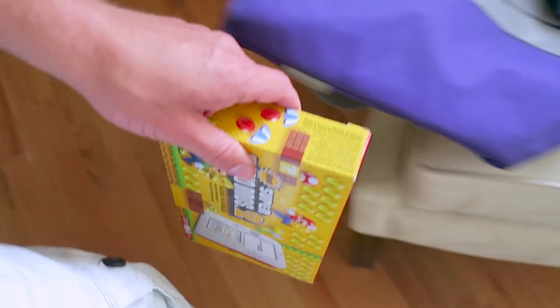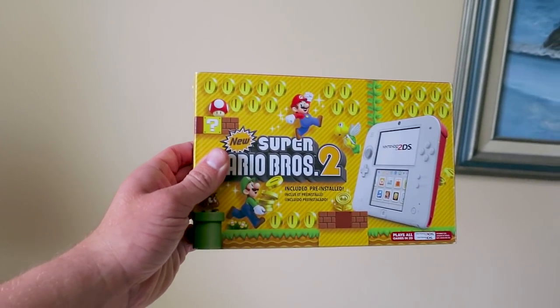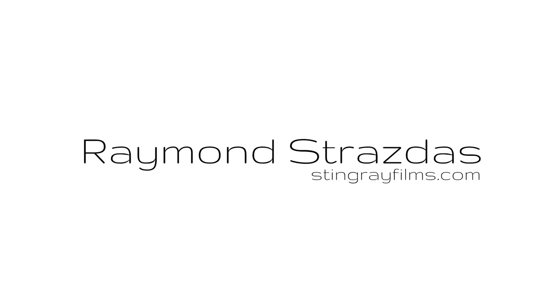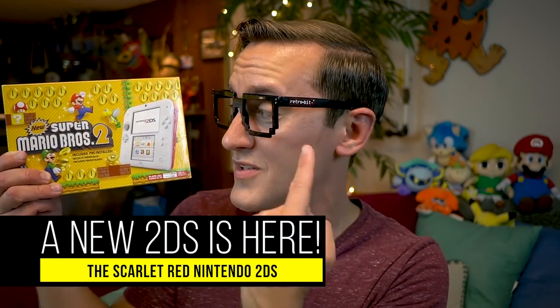What a fun adventure! So I found this really cool surprise I think you guys are gonna like seeing. What is up my friends? It's Ray back here. And take a look at what I have in my hands here today — I do have right here the brand new Scarlet Red Nintendo 2DS!